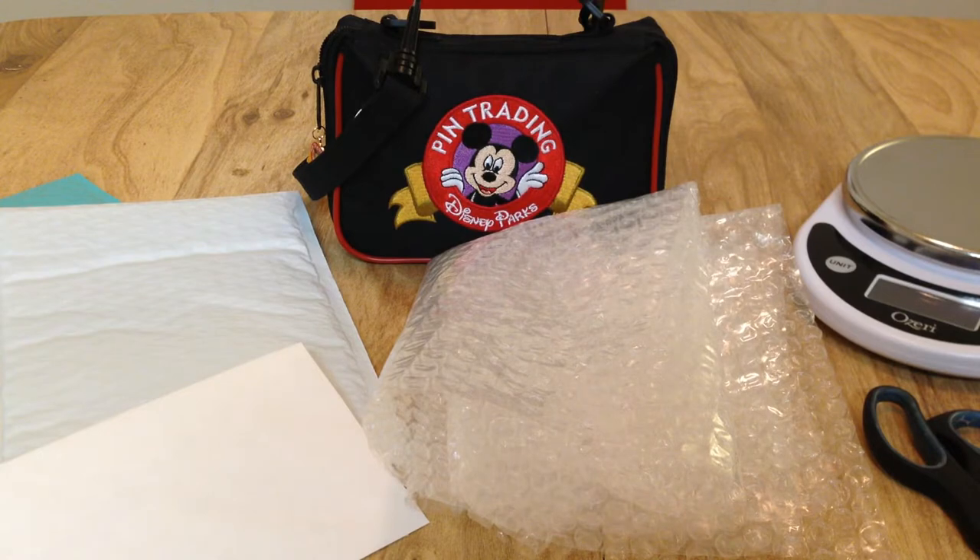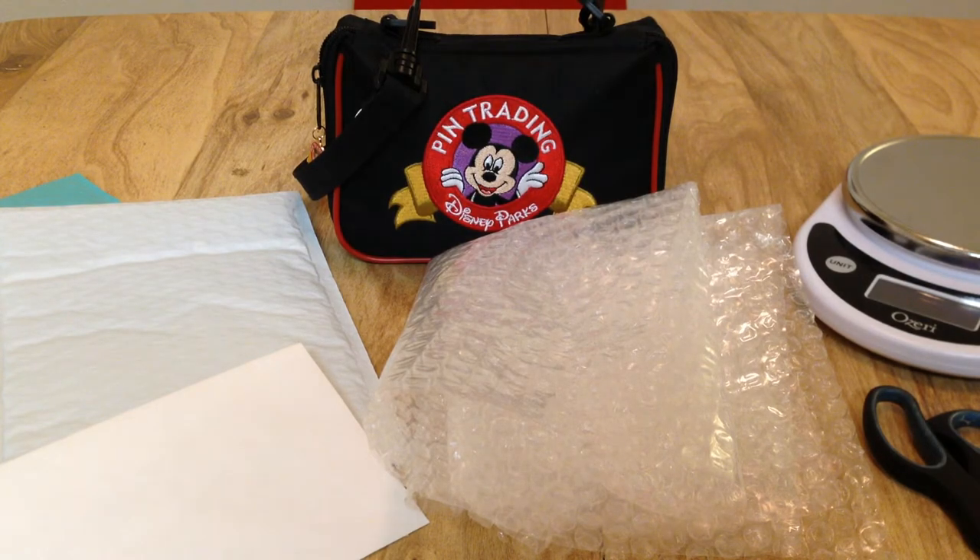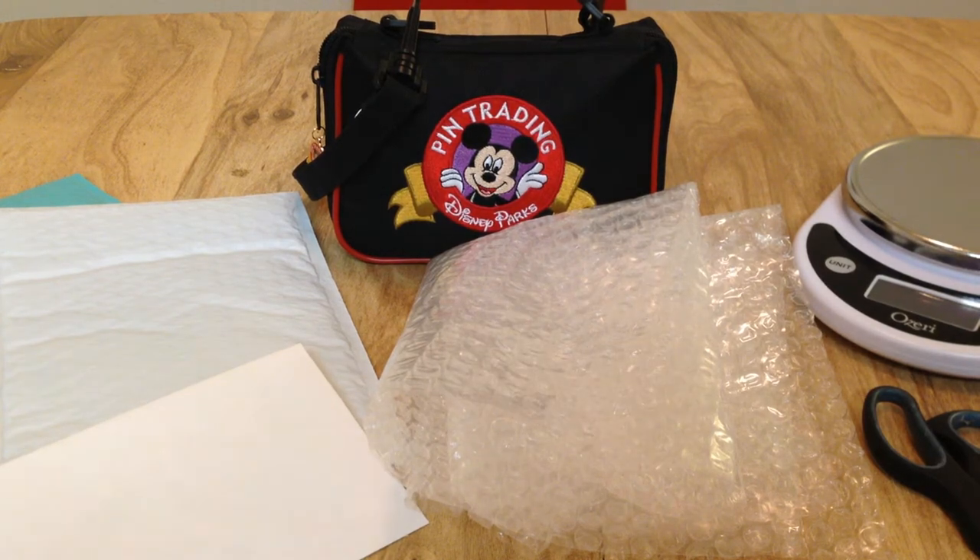I have a slightly different setup here than normal because today I wanted to give a little tutorial on how to safely package and send Disney pin mail. I love to send and receive Disney pin mail whether that be through trading, buying, or selling, but a key component of that is knowing how to properly package your pins and knowing the best way to ship them. So today I wanted to go over the basic materials you need, the technique for packaging your pins, and the way that I ship all of mine.